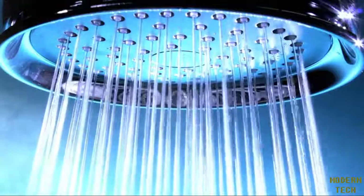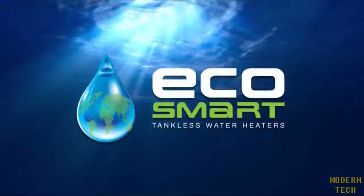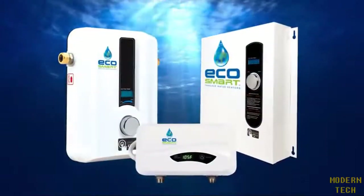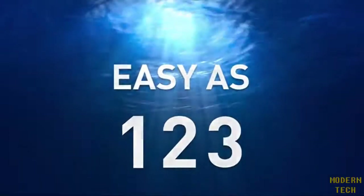How would you like to enjoy endless hot water? You can with an Eco Smart tankless water heater. You just have to select the right model that fits your needs, which is as easy as one, two, three.